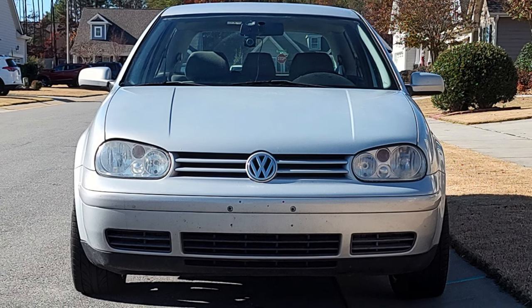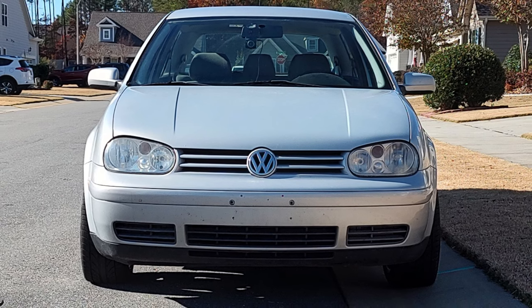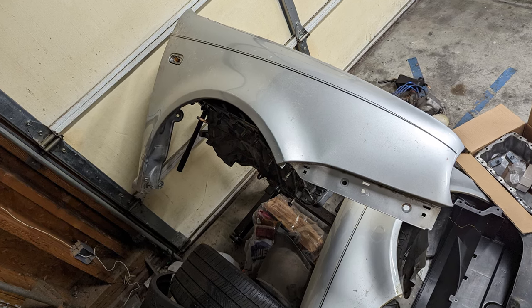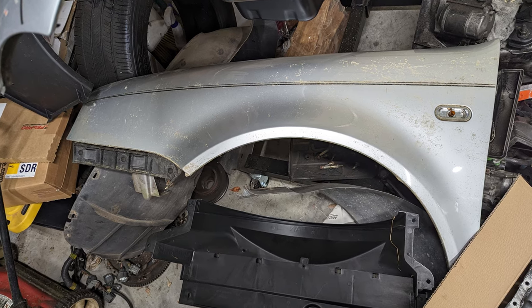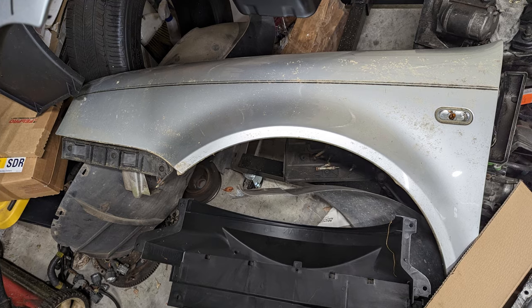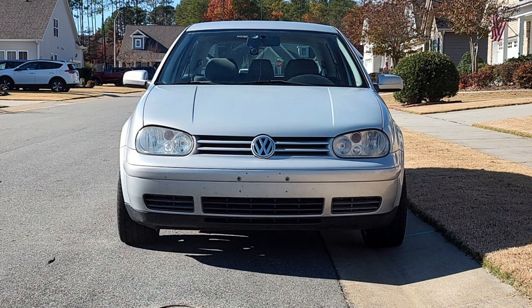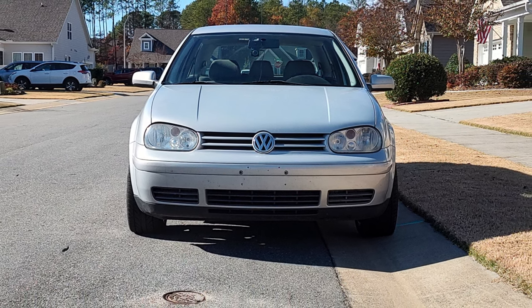Once I refill the oil and the coolant, the car will be drivable again and I can get it inspected. I also scored some silver fenders from a guy locally that I need to clean up, remove a pinstripe from, and install instead of my rusted fenders. If you'd like to follow along, hit subscribe. If you'd like to see the things I've already done to my Golf, check out my playlist. Thanks for watching, take care.